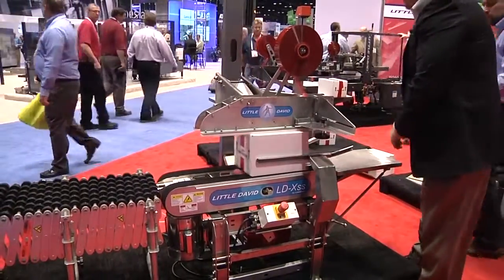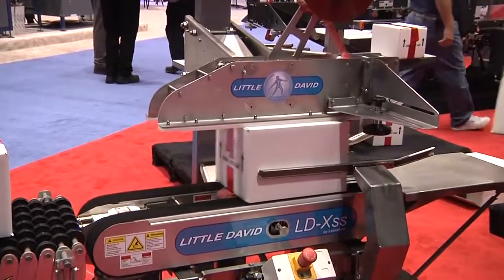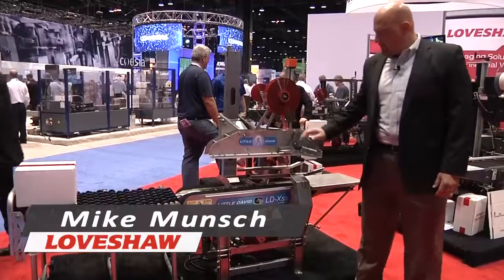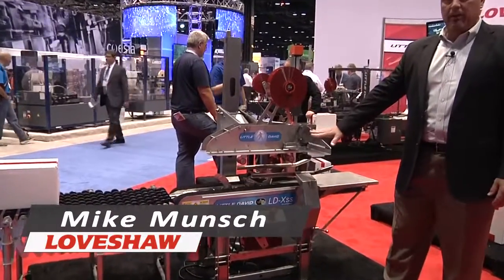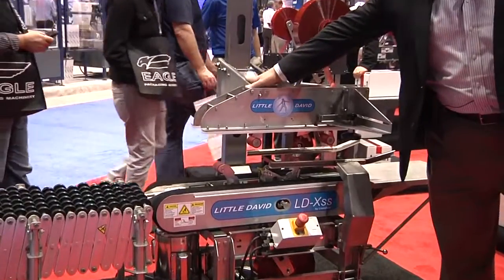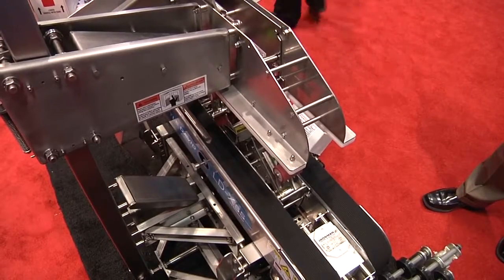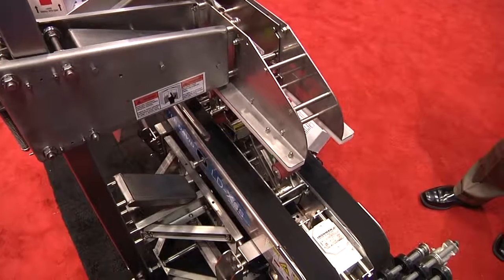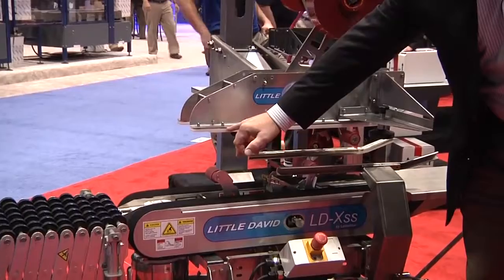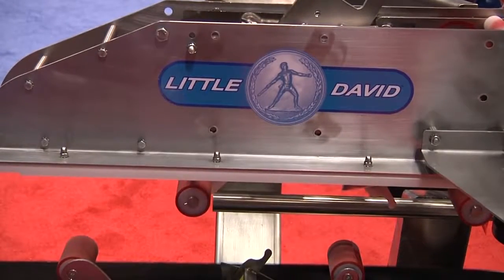This is our LDX-SS, all open design, non-tubular build for the washdown industry. What we've done with this machine is reduce the amount of overlapping joints wherever we could, and reduce the amount of flat surfaces by using angles and standoffs. The entire machine from top to bottom has at least half inch standoffs, and in places where we couldn't do that, along our UHMW we have at least eighth inch standoffs.